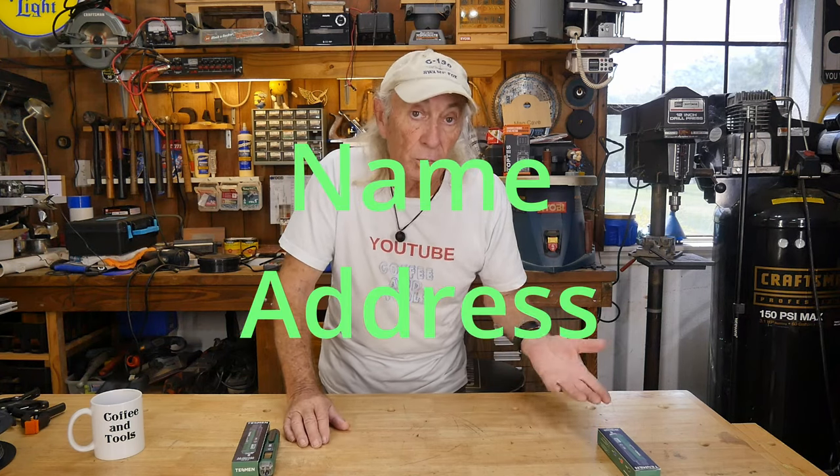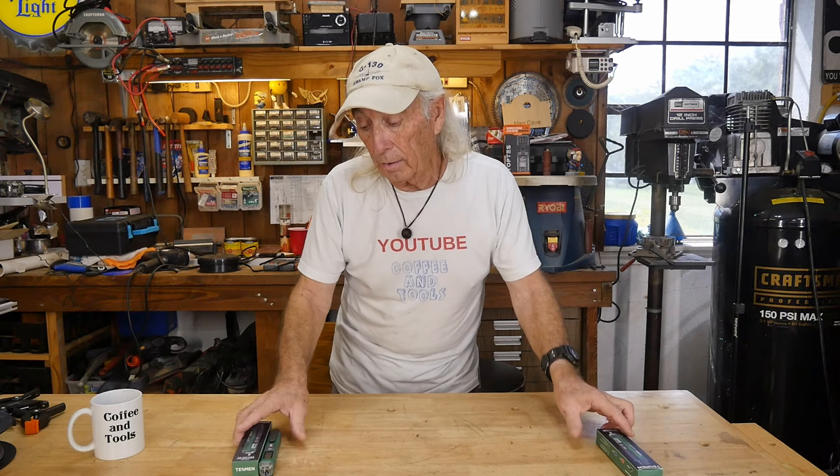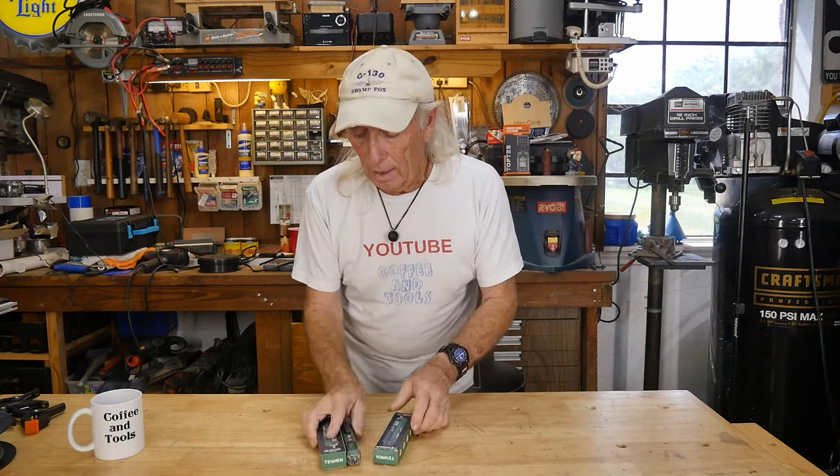In the body of the email, just put your name and address like a postal return — something like that — and we'll draw tickets to see who gets these. I'm going to give both of them away. I was an electrical engineer at one time so I have a lot of meters.